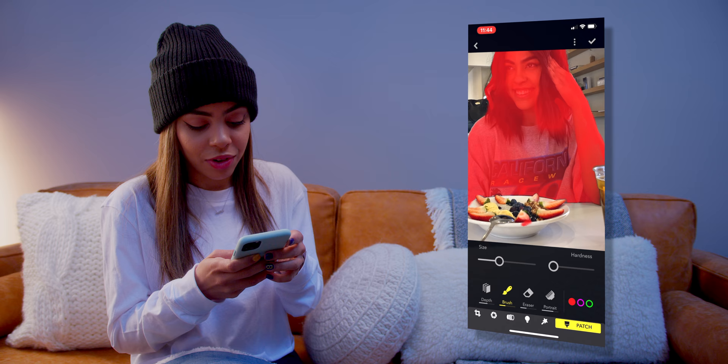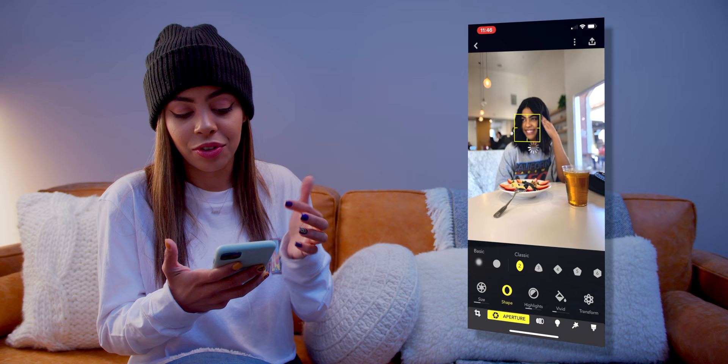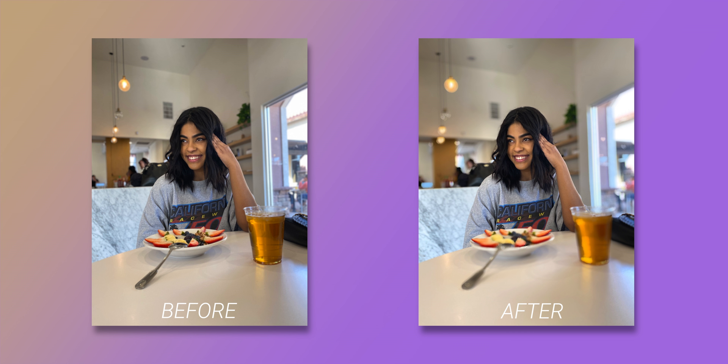As you can see, you can get pretty detailed with this app, but even if you wanted to use it in its most basic form, you can quickly select whatever you want the camera to focus on for a quick adjustment. Here's a before and after — if you love portrait mode pictures but find yourself wanting more control, I think Focus is a great option.